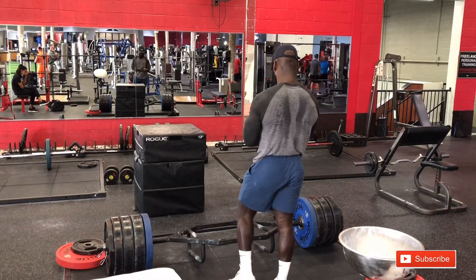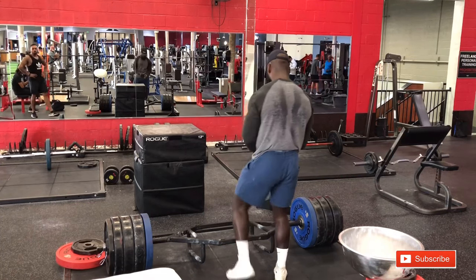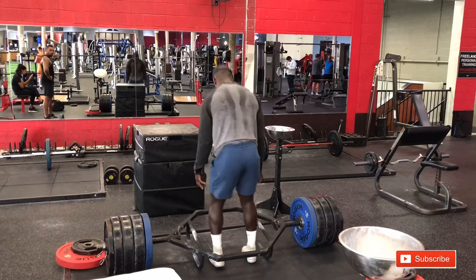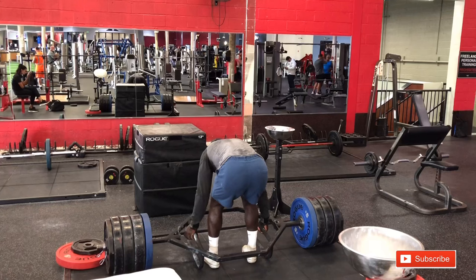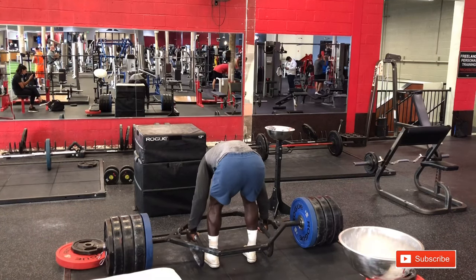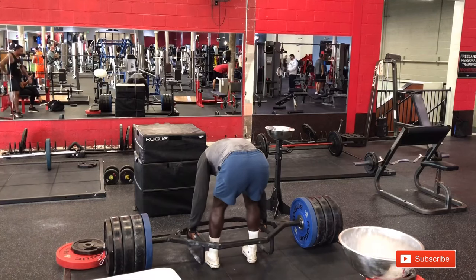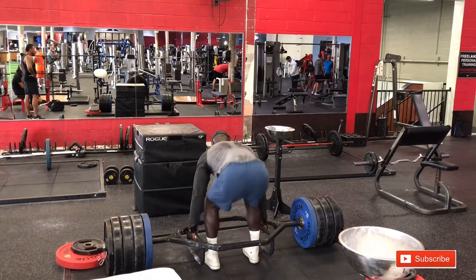Hope you guys enjoy the rest of the video — it's basically me going up in weight and doing more box jumps. I want to thank you guys for tuning in. It's been a while since I posted a video, about a week, but I'm going to try to get more video ideas. Thank you guys for all the continued support. Any specific topics, leave them in the comments section. Drop a like, subscribe, follow me on my social media, and I'll see you guys next time.